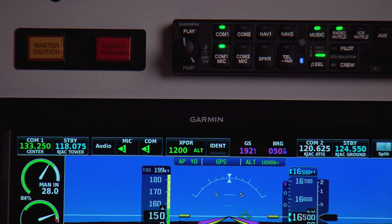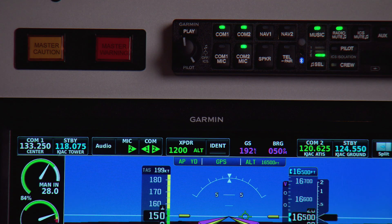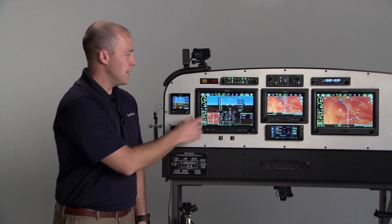The comm and mic selection can be done from the top of your G3X Touch display. To change which comm you're actively transmitting on, select the mic button here. The comm button will turn on and off the standby monitor function.